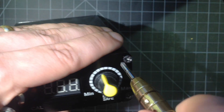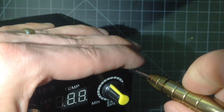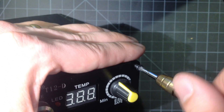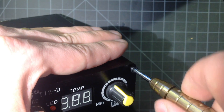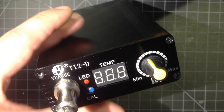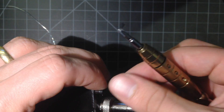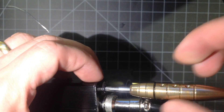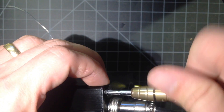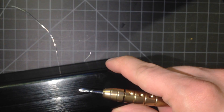I should mention the screws go in pretty well. I had that one at an angle there, but if you're careful with it, they all go in really well. I did accidentally cross-thread two of them, but I think that was my fault. Overall, it's a really nice housing and a very nice-looking unit afterwards.